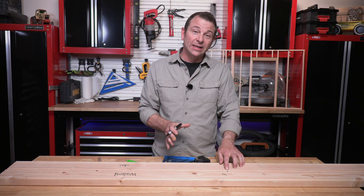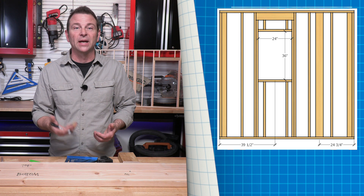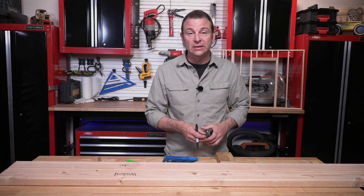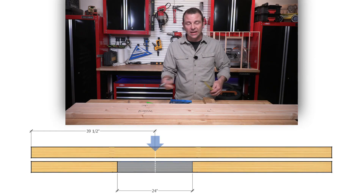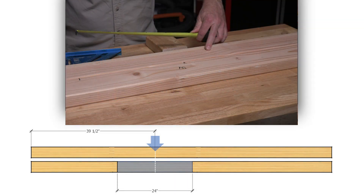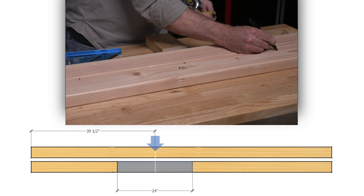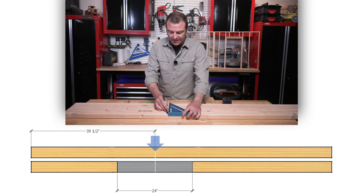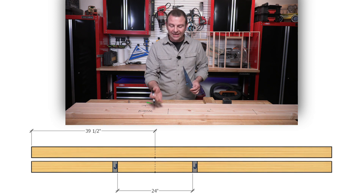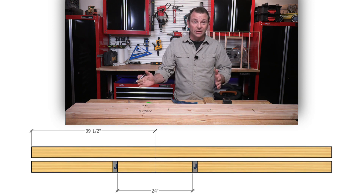From there I need to look at what size the window is. This window is called out on our plans as a 24 by 36 window — a 2-0, 3-0 window — meaning the width is 24 inches. Half of that 24 inches is 12 inches. So if I measure 12 inches from the center line to either side, that creates my rough opening width. These lines define my rough opening. My jack studs are the innermost parts of that rough opening and need to be aligned on those marks. These might be the most important marks on this board, because if they're not placed right, the window is not in the right place.